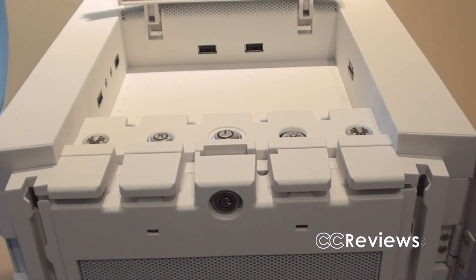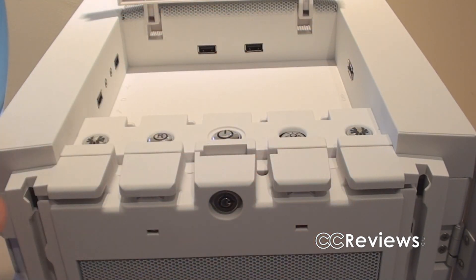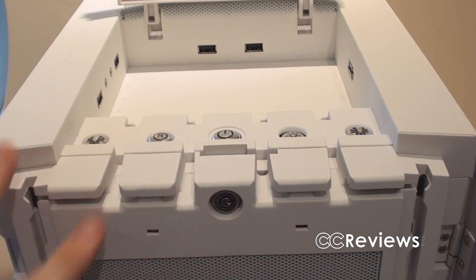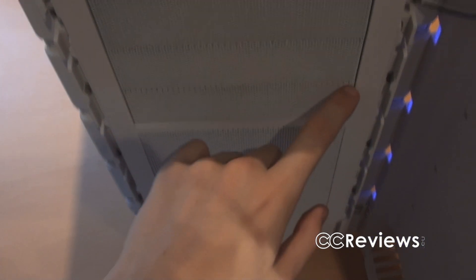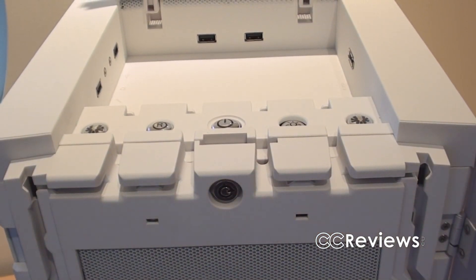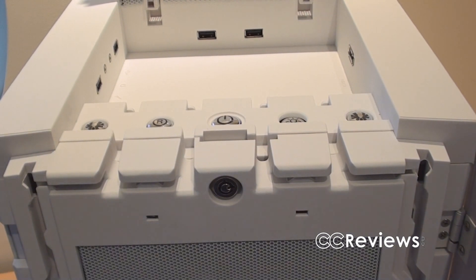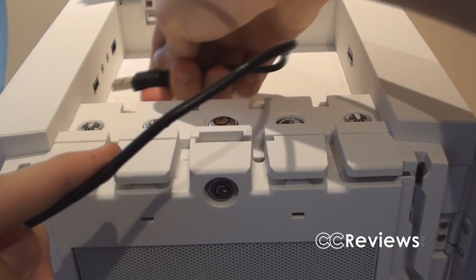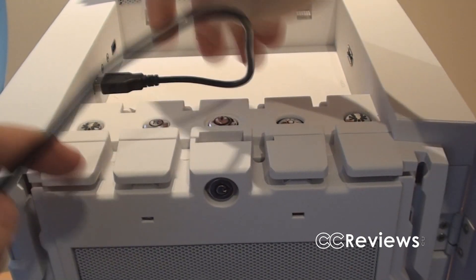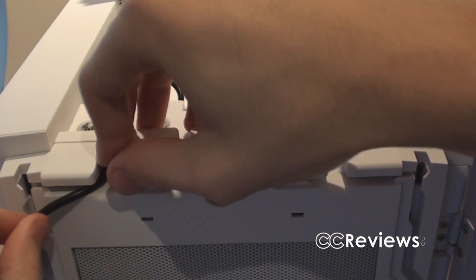BitFenix included grooves that let you route cables around the front panel, which is actually a very innovative idea. To demonstrate: I'm going to take a cable and plug it into the USB ports here, and then I can actually route it through the groove like that.